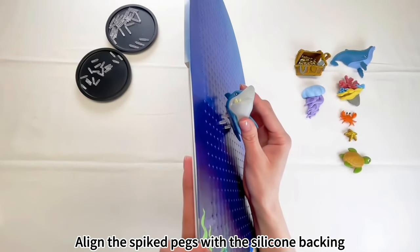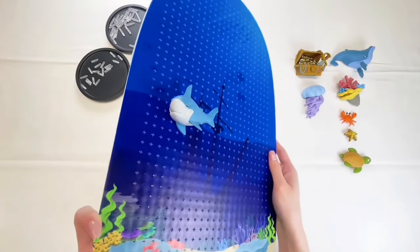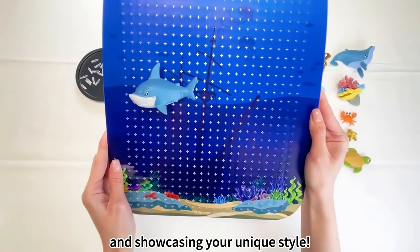Align the spiked pegs with the silicone backing and gently press the toy downward for a secure installation. It's your own space after all — it's all about having fun, creating something you love, and showcasing your unique style.